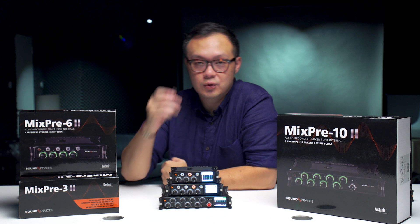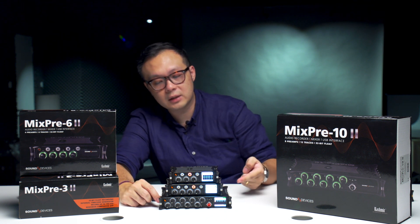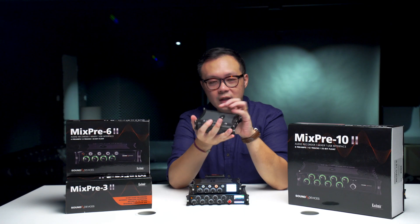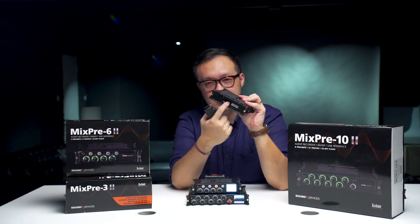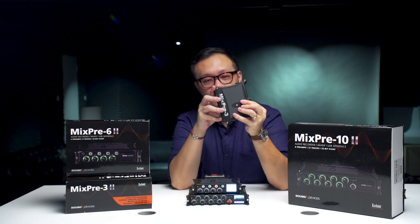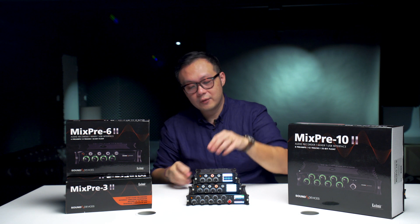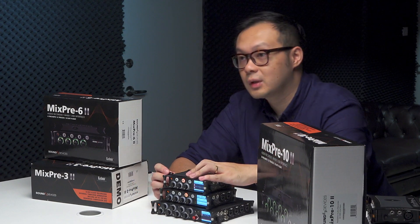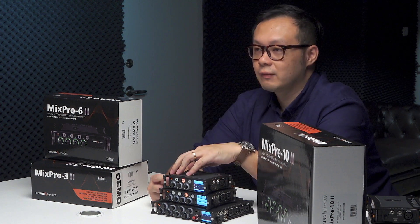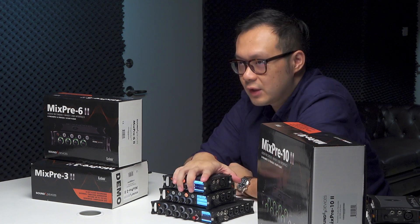On the previous version, only the 10T had the auto save function, which automatically transfers all your SD card files onto a USB stick after recording. This is very convenient because the SD card is located at the back of the unit — to remove it you would need to power down the unit. Now on the second generation, all models — the 3, 6, and 10-II — have the auto save function. Just plug in a USB stick and the files will transfer from the SD card automatically, so you can pull out the USB stick without needing to remove the SD card.